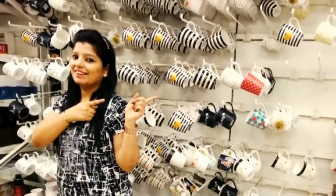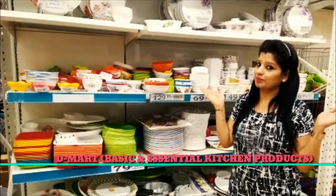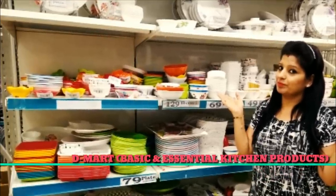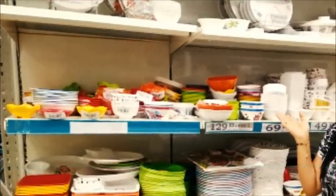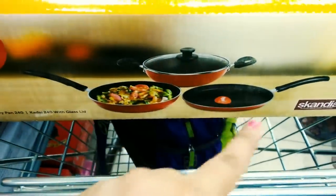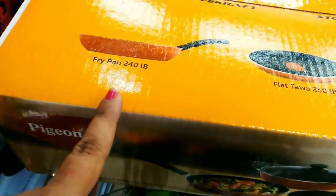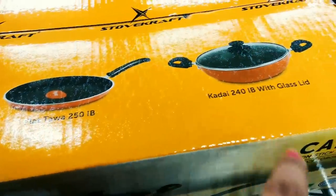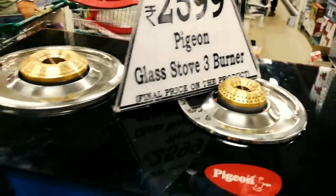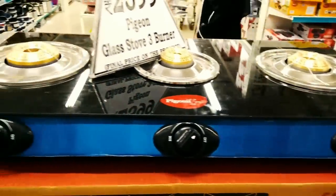Hey guys, welcome back to Vishan's, and I am Misha. Today's video topic is D-Mart basic and essential kitchen products. I will show you the basic things we use in the kitchen daily, like gas stoves, dinner sets, cookware sets, spoons, glasses, and more. I'll show you the prices, discounts, and brands available at D-Mart. I have tried to cover a lot of things in this video.